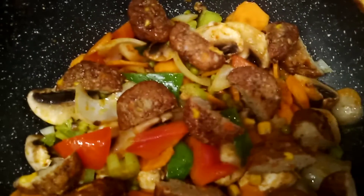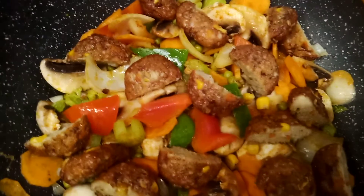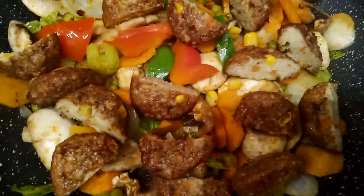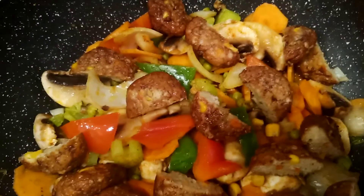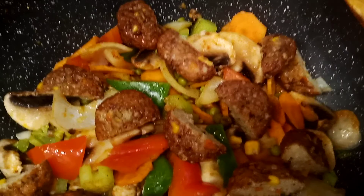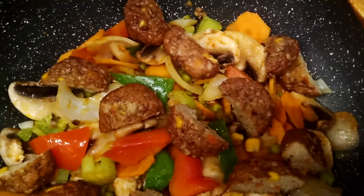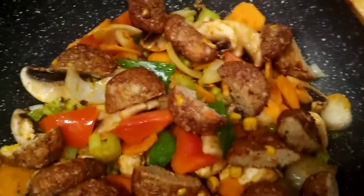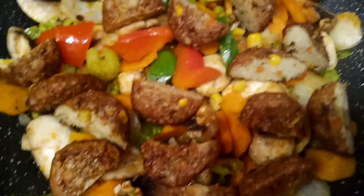Hello everyone, welcome back to Latinia's Kitchenette! Thank you so much for watching my premiere. If you are a new viewer, please subscribe to my channel so that you will be notified every time I upload a new video.